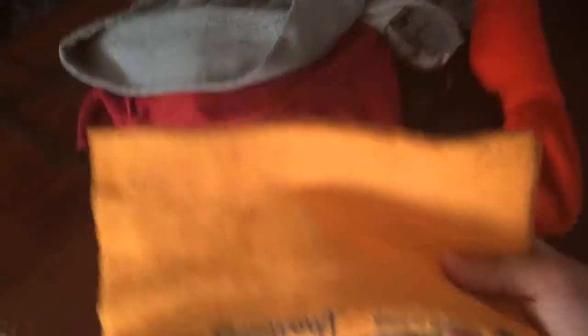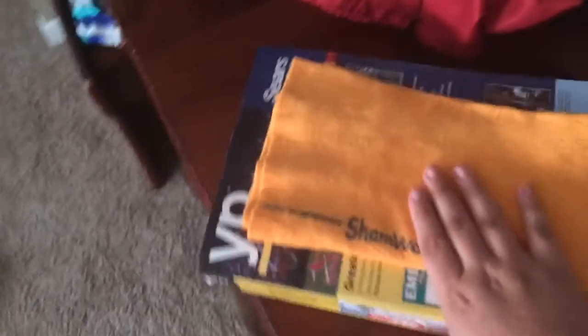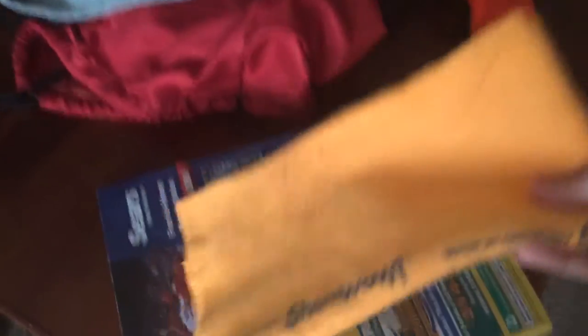This is a Shamwow, which I just got about maybe a month ago in the mail. I have used it a lot and it works pretty good. I'm gonna kind of test it out so you people can buy one in 2014.